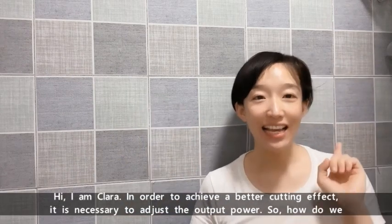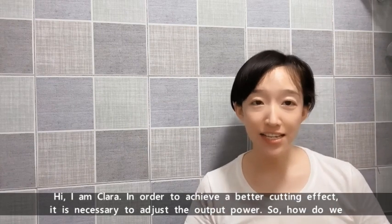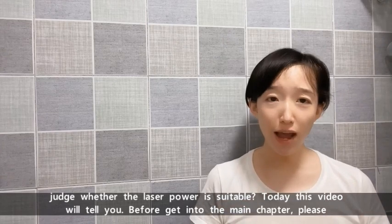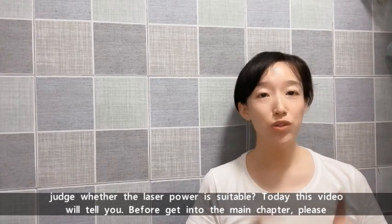Hi, I'm Cara. In order to achieve a better cutting effect, it's necessary to adjust the output power. So how do we judge whether the laser power is suitable? Today this video will tell you.